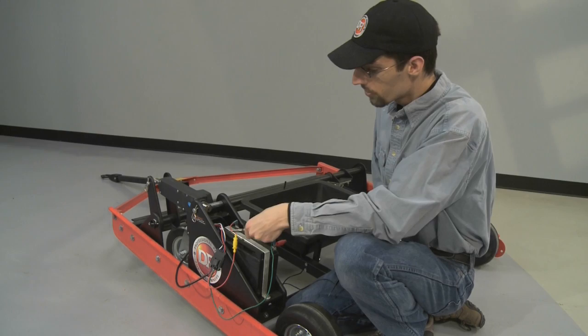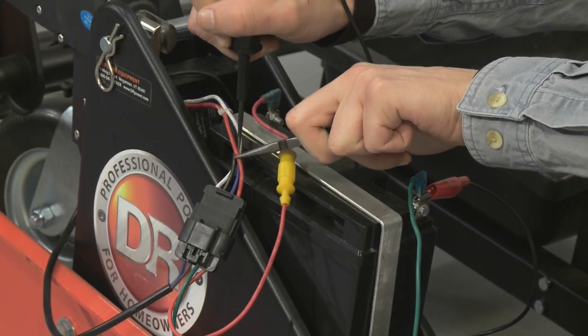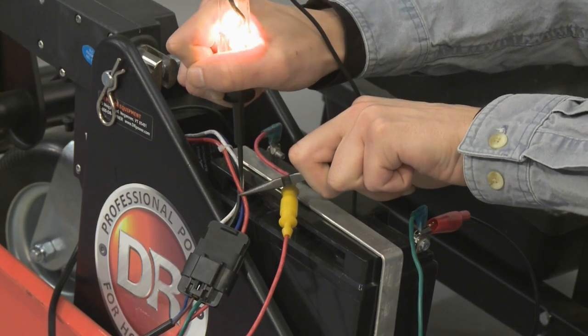Next, we'll probe between the 4-pin connector and our receiver to make sure we're getting connection across our 4-pin connector with our positive wire.